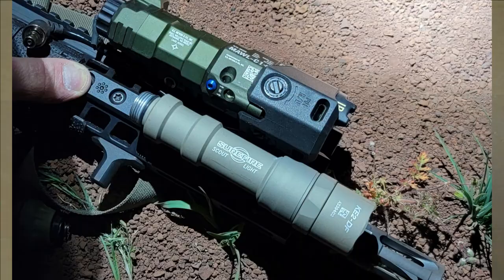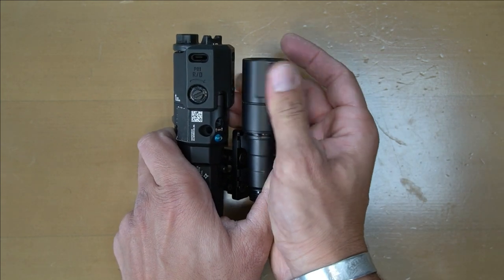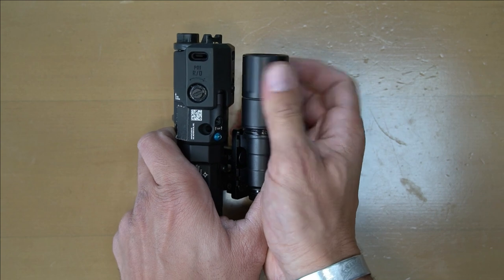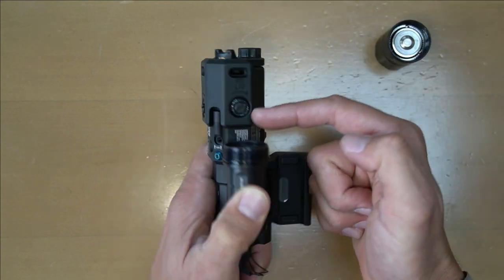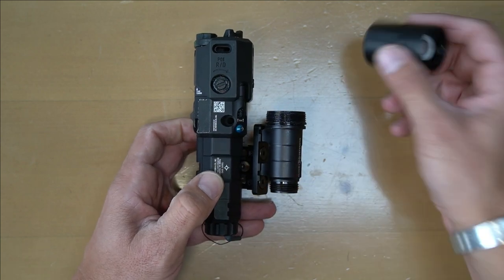What I've done is try to give myself the best wiggle room possible so it's not bumped up against the MAWL - because some people do that - and also positioning the light in the area where, if the head is removed, I can still get to the adjustments.